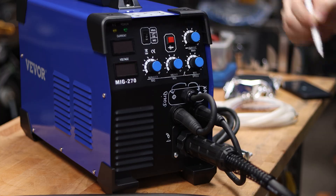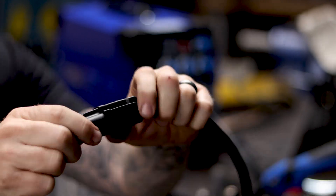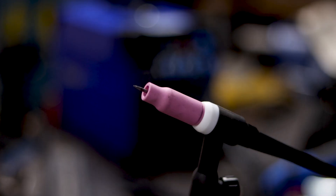You're going to be surprised at how clean these welds come out. I was surprised myself, honestly. I started welding with this machine, and once I dialed it in, I was really impressed. This machine will do 220 or 110. It'll do MIG, TIG, and STICK. There's pretty much nothing that this machine can't do.